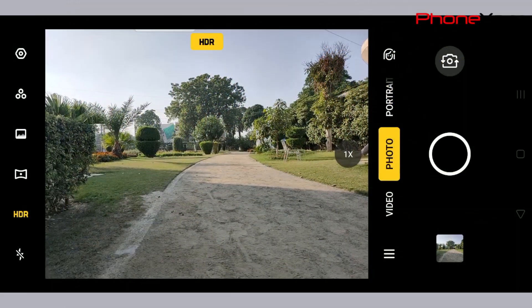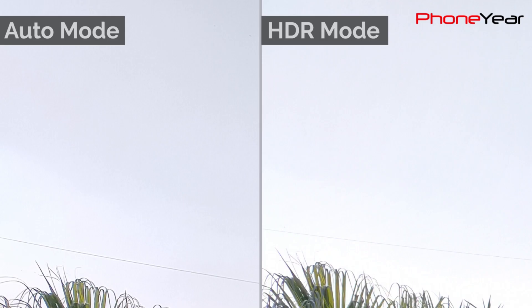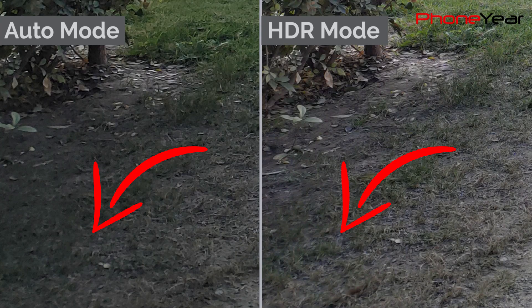In HDR mode, Oppo Reno 2 increases the exposure level to balance the dark and light areas of the picture. But doing this, it blows away the color of the sky which we can see in auto mode. On the other side, you can see the grass texture more clearly in the HDR picture than in auto mode.